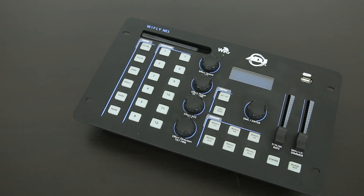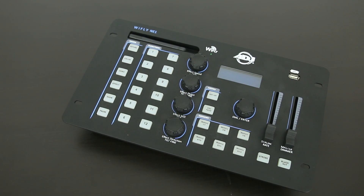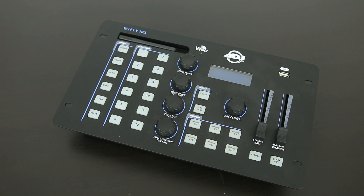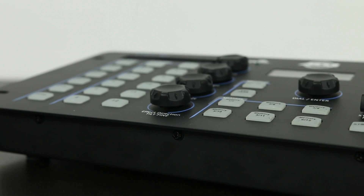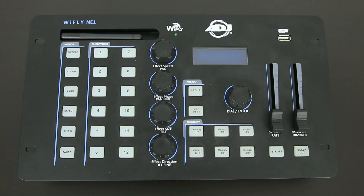Hello guys, today we're going to take a look at how you can upgrade your firmware on the American DJ YFLY NE1. Upgrading to the new firmware can unlock new features and also give your controller extra stability. As I'm shooting this video it's August 2015 and the latest software version is version 1.2.